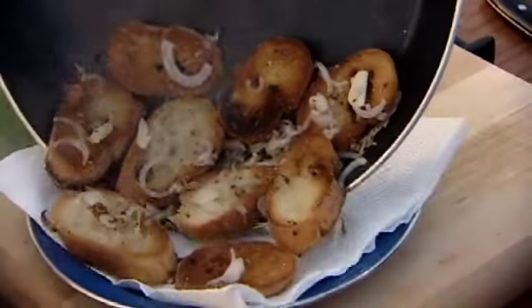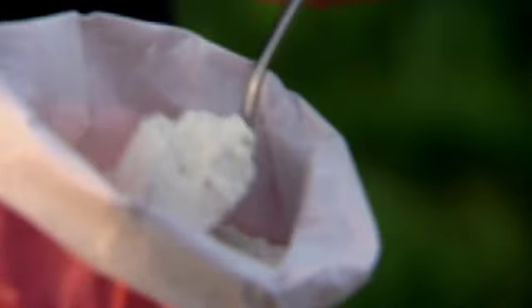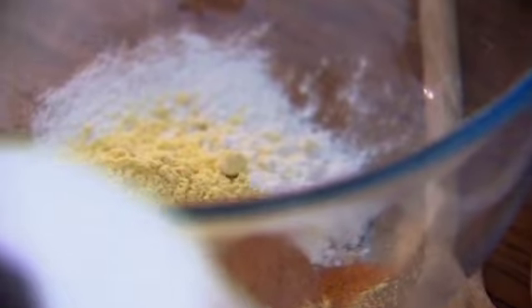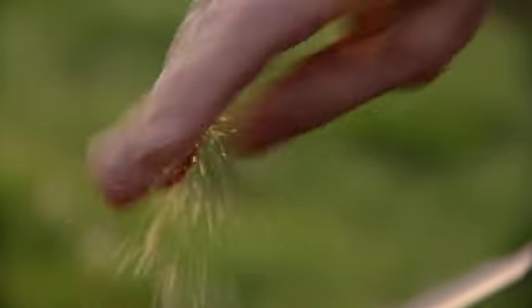To a piece of paper to drain. This is where we make the flour mix, to take the Elvis to a different league. Powdered mustard, cayenne pepper — that gives it a little bit of heat. Salt and pepper.